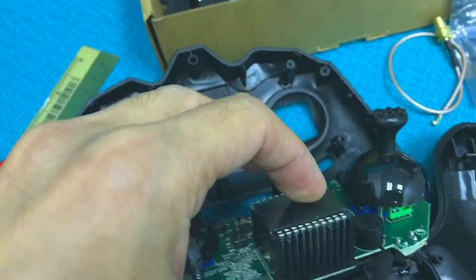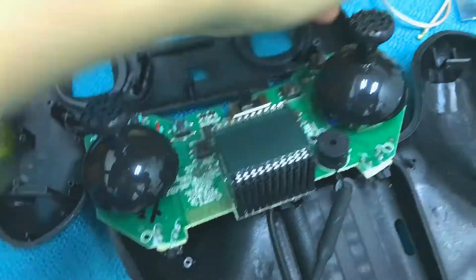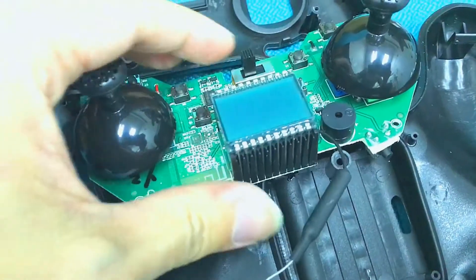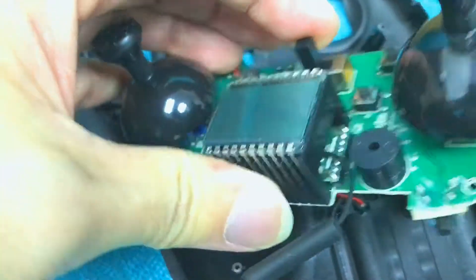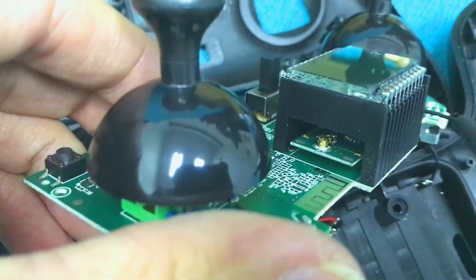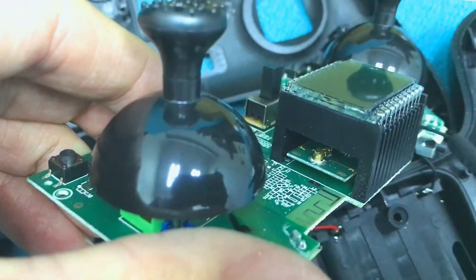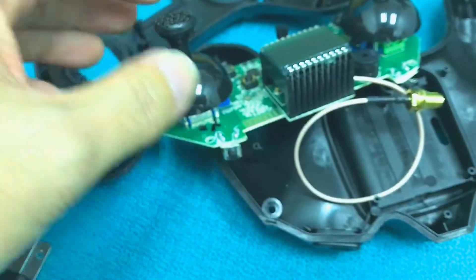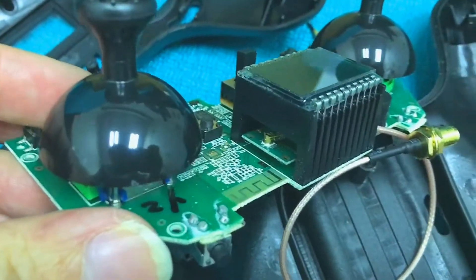The next step is to replace the stuck antenna with the SMA port. This is the stuck antenna and it looks like it's connected over the other side. Let's remove this and then put on our SMA port. The stuck antenna is now removed and we have put on the SMA connector.